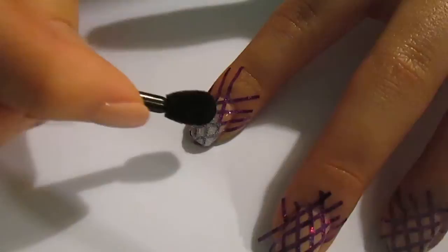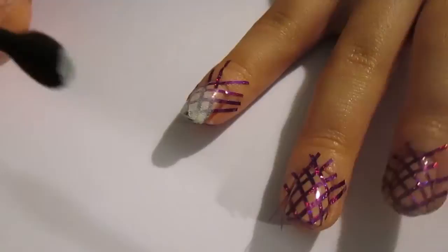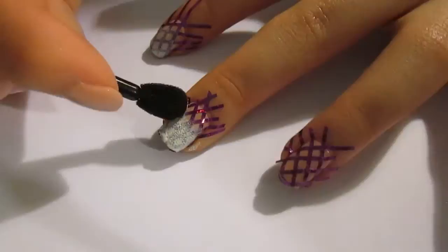I'm using a disposable eyeshadow applicator, but you could use a sponge — whichever you find easiest or have to hand. Just dip it into your white polish and gently dab it down your nail. Go about three quarters of the way down, but make sure most of the polish is focused on the tip. Grab a little more polish and dab the tip so it has a really bold white that fades away as you get to the base of your nail.